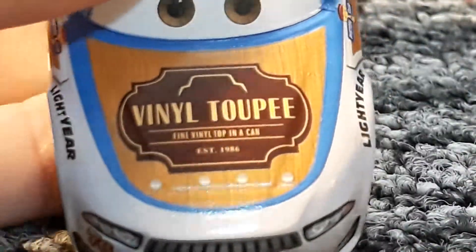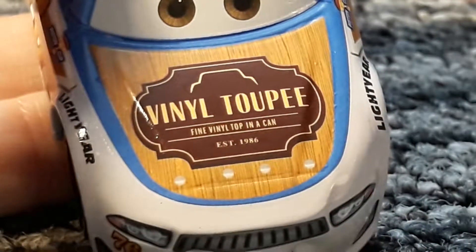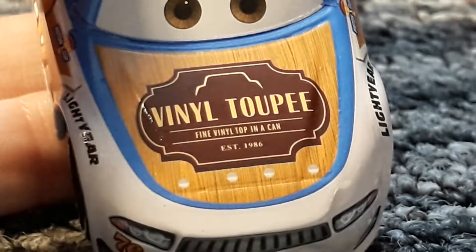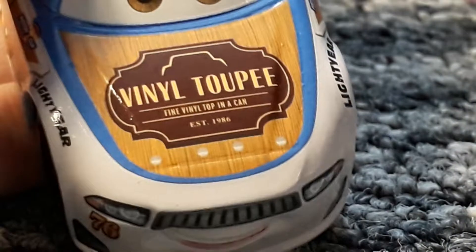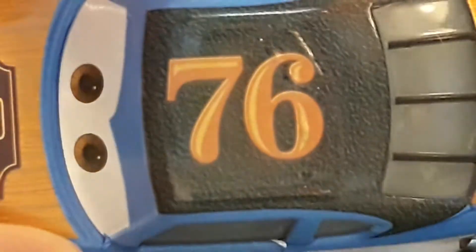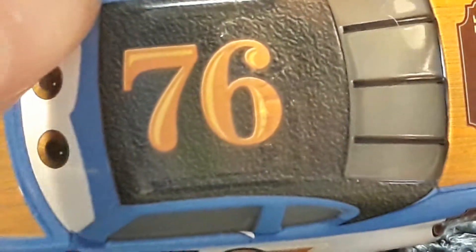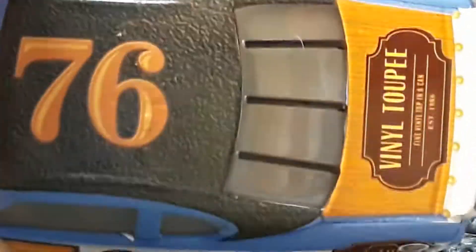Here there is the new vinyl toupee image — Fine Vinyl Top in a Can, EST-1986. There's this nice wooden background thing, so it's all old-fashioned. Then on the top we have the 76 and this kind of convertible roof, like on some cars — nice material.